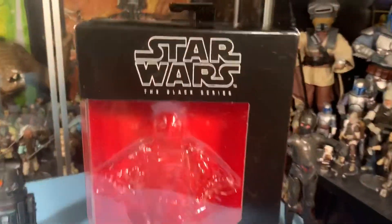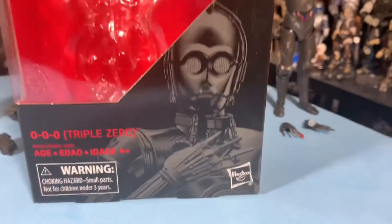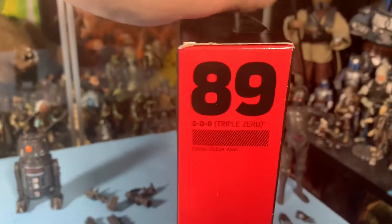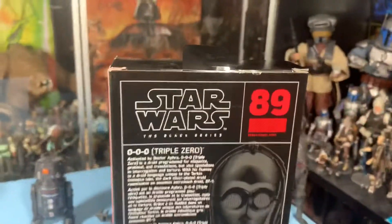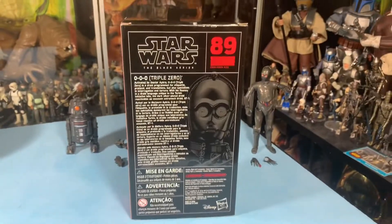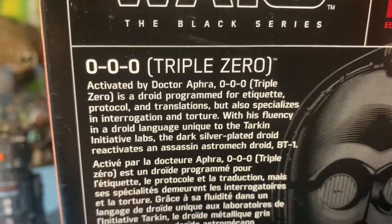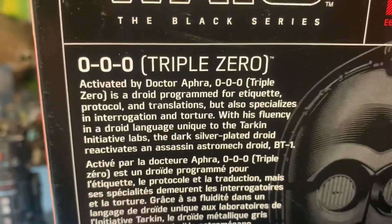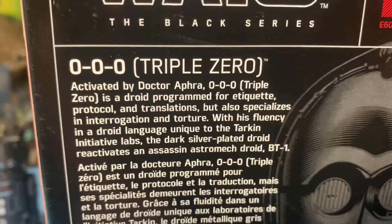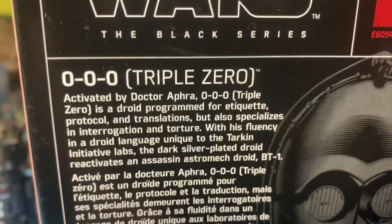Here we have the front of 000. 000 is a protocol droid that specializes in torture, number 89. Activated by Dr. Aphra, 000 is a droid programmed for etiquette, protocol, and translations, but also specializes in interrogation and torture. With his fluency in droid language unique to the Tarkin Initiative Labs, the dark silver-plated droid reactivates the assassin astromech droid BT-1.